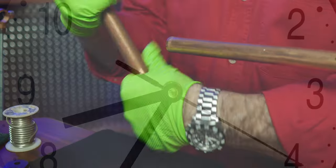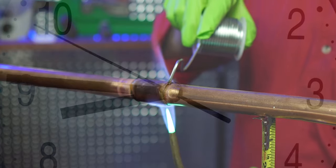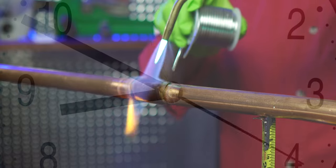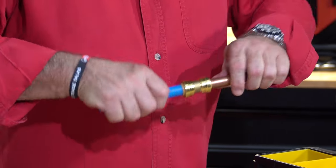What is the biggest reason to want to use push-to-connect fittings? When you compare how long it takes to put a solder joint together — cutting, cleaning, fluxing, heating it up, soldering it, waiting for it to cool down — compared to how long it takes to put a quick fitting together: cut it, clean it, mark it, press it. That's it. That doesn't take very long and it eliminates a lot of steps. I think these fittings are going to be around a long time, and you want to make sure you're using one that's not going to leak on you in the future.